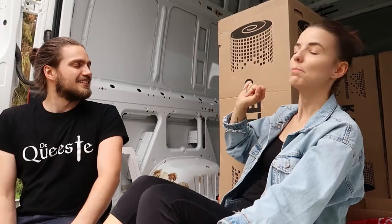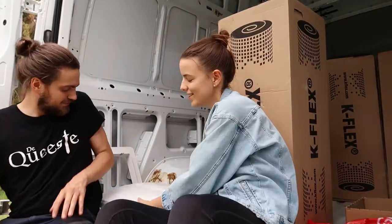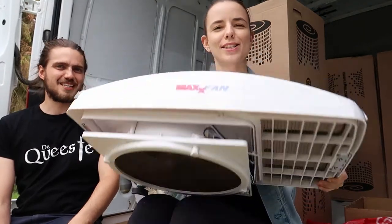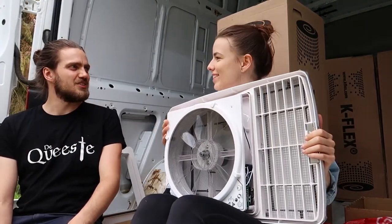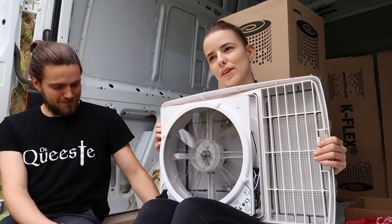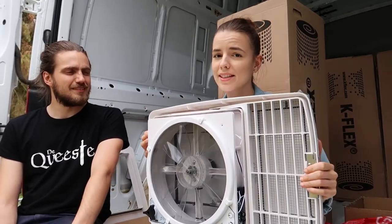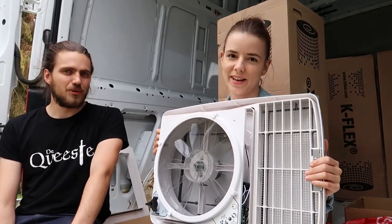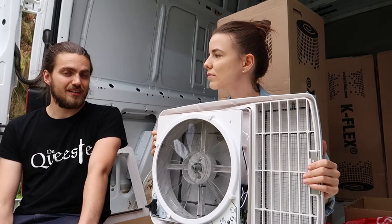At this point we had the van prepped to start the actual conversion. The next thing we did was install our MaxxFan. We spent most of the day driving around picking up stuff from the store and collecting things we had ordered. The MaxxFan is quite an expensive fan, but it's supposed to be one of the best. We try to keep this conversion low budget, but on some things you just have to spend money if you want a decent quality product, and good airflow is important to us.